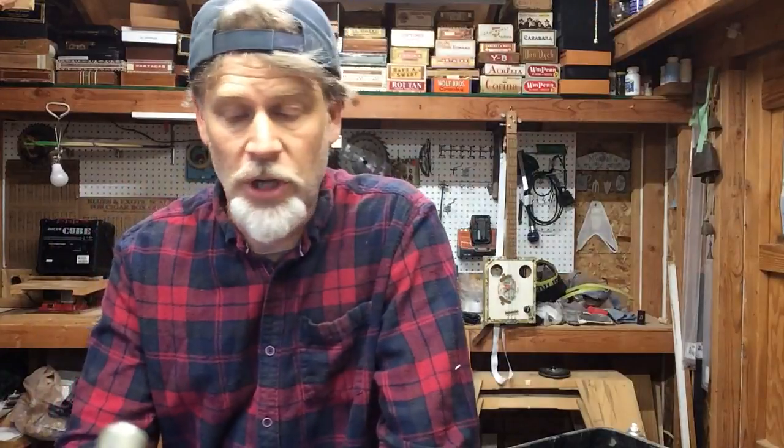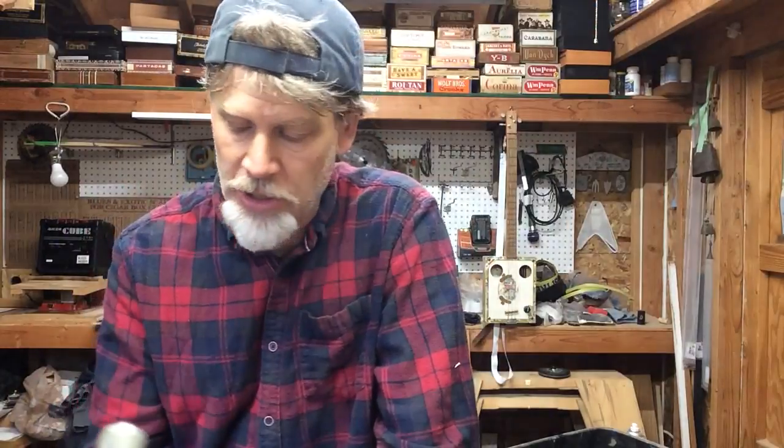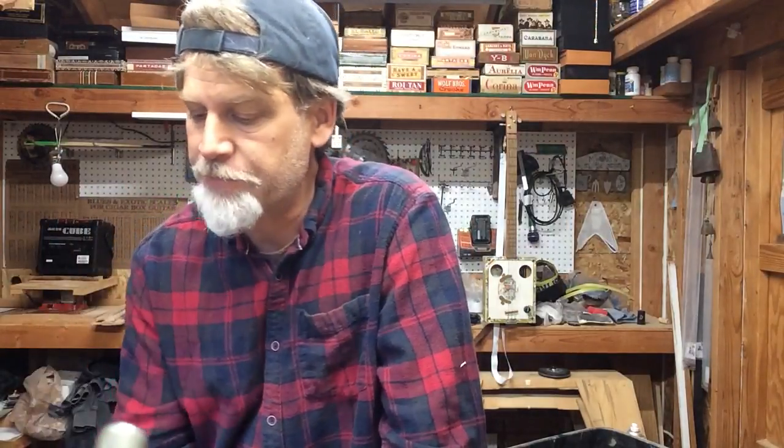I use a jumbo fret, which is larger — almost twice as large as a regular medium fret. I usually use medium frets throughout the neck and then a jumbo for the zero fret. The reason being is it's a little bit higher, and I use a .052 crown size for the jumbo fret.